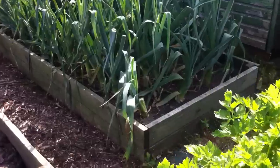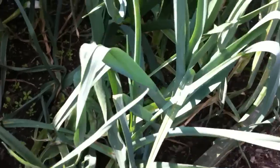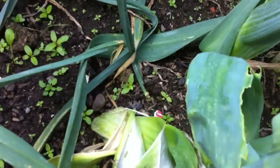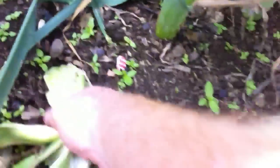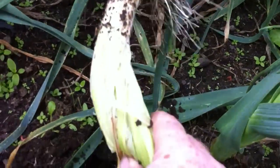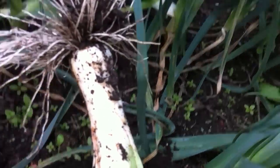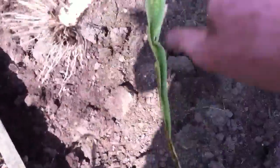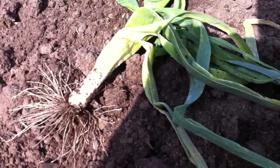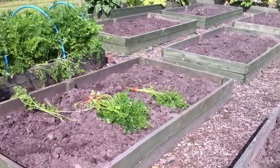Right, leeks. I'm probably not going to pull one of these now because knowing me, I'll snap it like I've just done with that bloody carrot. One of them's died right back and I don't know what's going on with that one. Let's pull that one. Yeah, that's not bad. And that one that's died back — doing okay. Happy with that. Got some carrots.